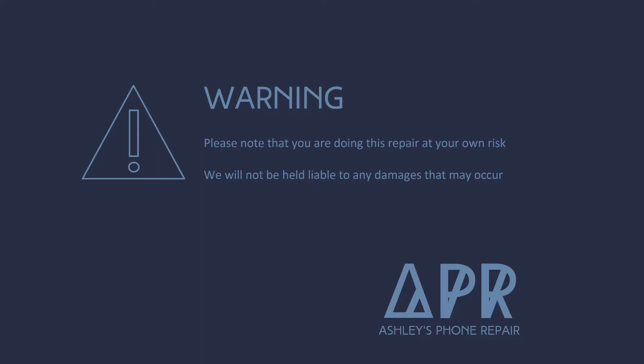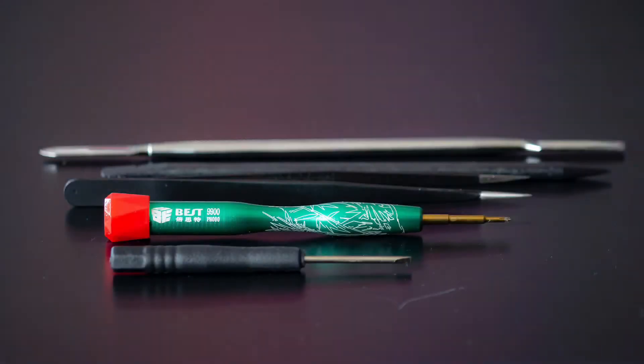Here are the tools that you'll need: a metal spudger, a plastic spudger, some tweezers, a Phillips screwdriver, a flathead screwdriver, and you'll also want to use a razor blade.